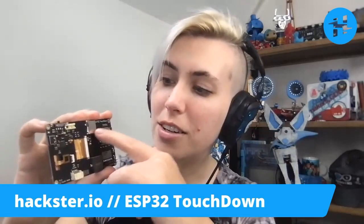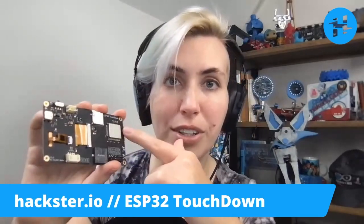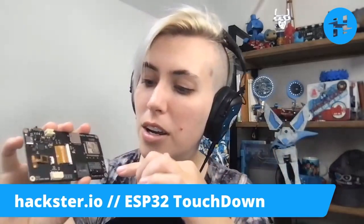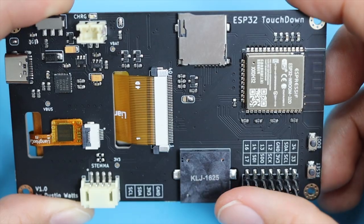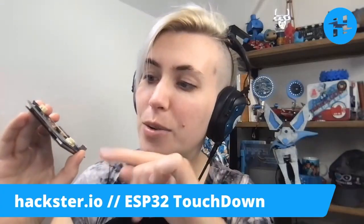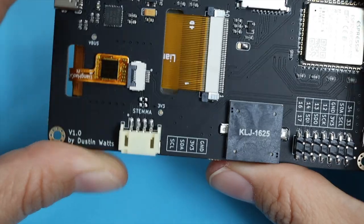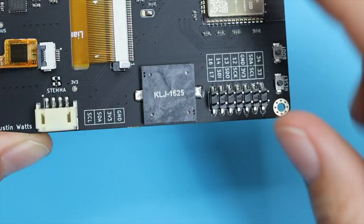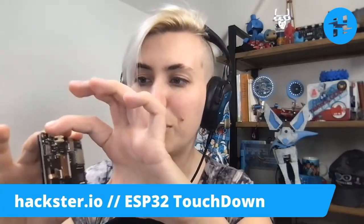It's got a microSD card slot, you've got your ESP32 here, and any GPIO pins that aren't used by the rest of the components on the board are broken out here — so you've got 12 GPIO pins as well. Then you have a Stemma I2C connector right here, a piezo speaker so that you can do little audio alerts and stuff, and an on-off switch.